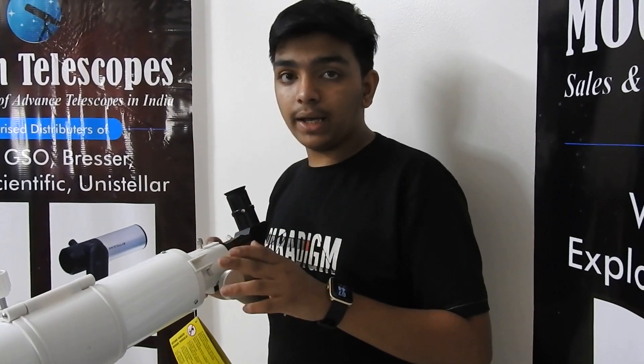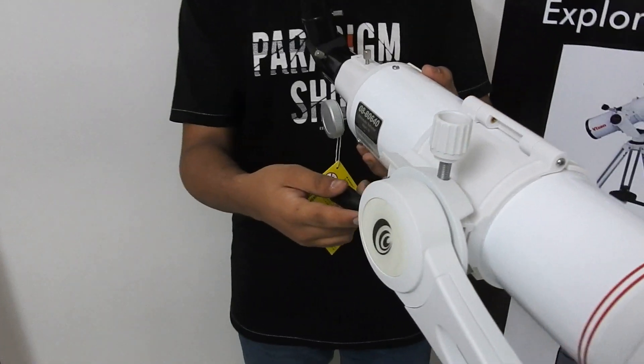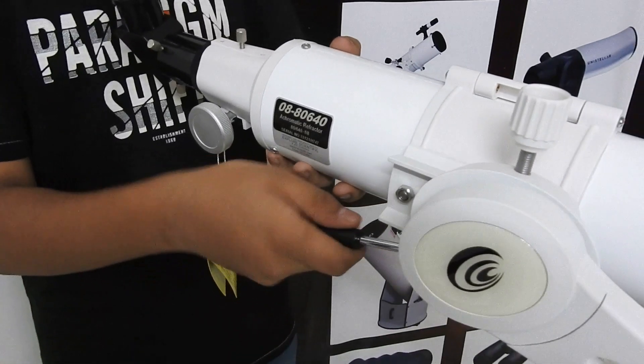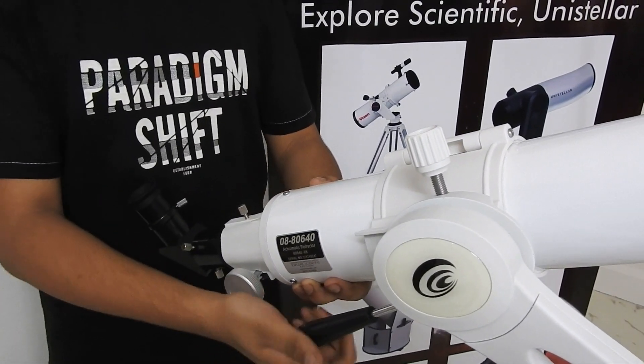Now, to change the height, we have this handle knob over here. You may loosen it, change the height, and tighten it once again.